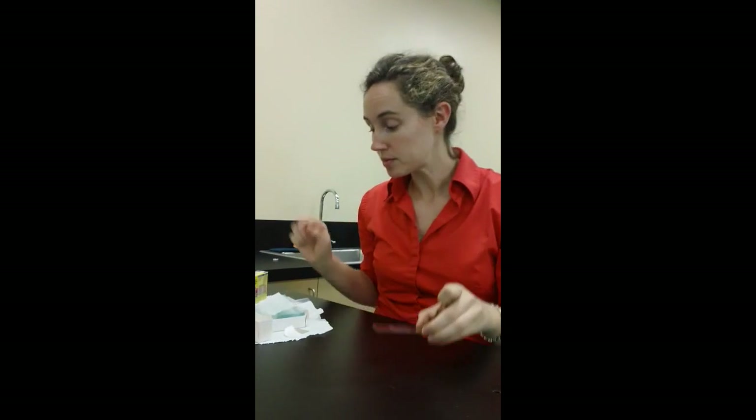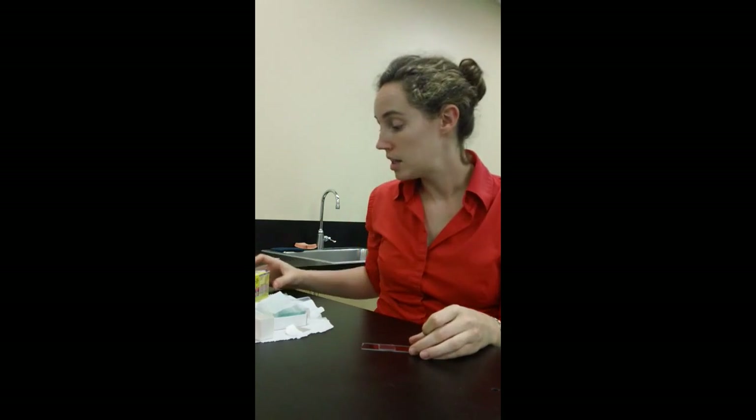And now you have your wet mount slide. It might be a little too clear or hard to see, so if you're having a hard time you can always just add a little food coloring to your water and that will stain some of the structures so you can see it.